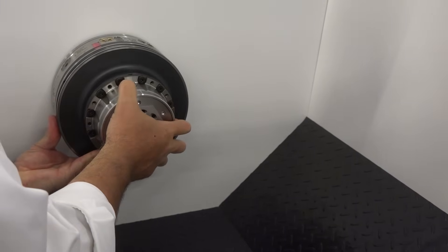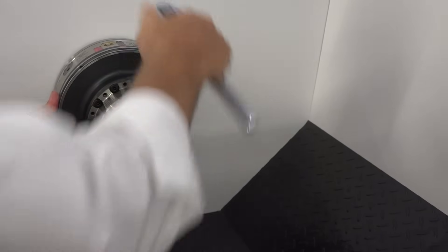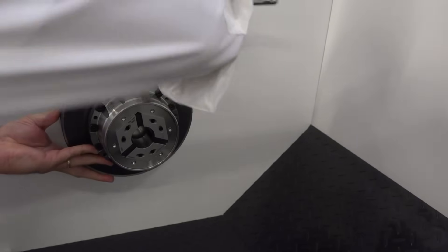Yeah, it's a lot of work to change out a chuck, and we've gone ahead and simplified that. This is our Centro-Tex unit. What it allows you to do is quick-change chucks on and off the machine in five minutes or less. You don't have to sit here and re-indicate the machine — it doesn't need to be dialed back in. Once the chuck is put on the bayonet adapter, it's ready to run.